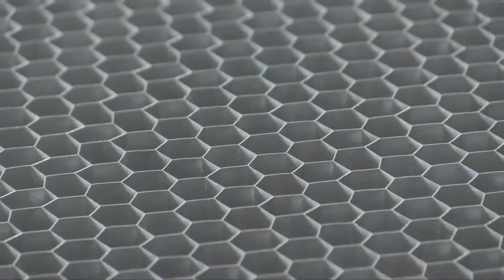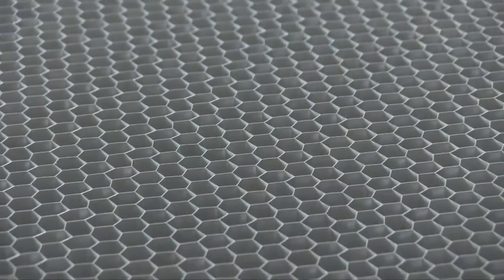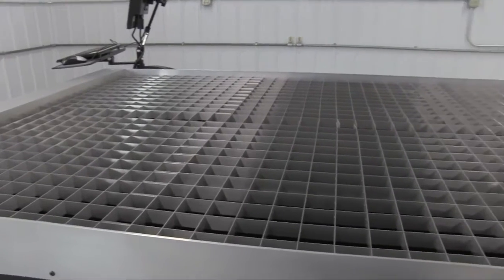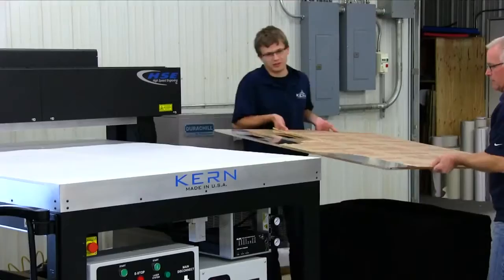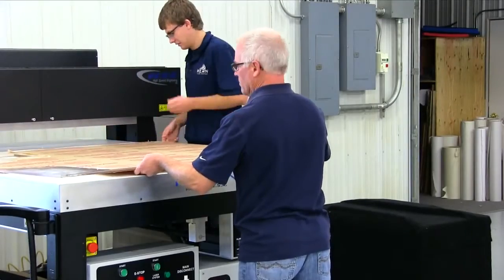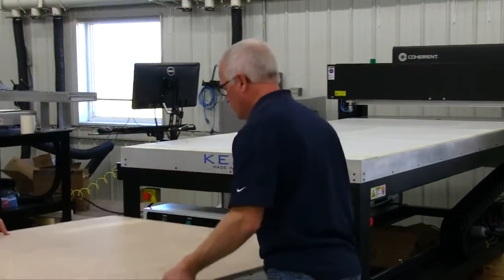An aluminum honeycomb bed, along with suction from a vacuum blower, holds the material flat to the table and exhausts the smoke from the cut material through ports in the back of the table. A variety of other table support structures are available to fit your application needs. The HSE table allows easy access to three sides of the laser table to load and remove parts quickly, and all tables allow oversized material to extend through the front and back of the laser table.